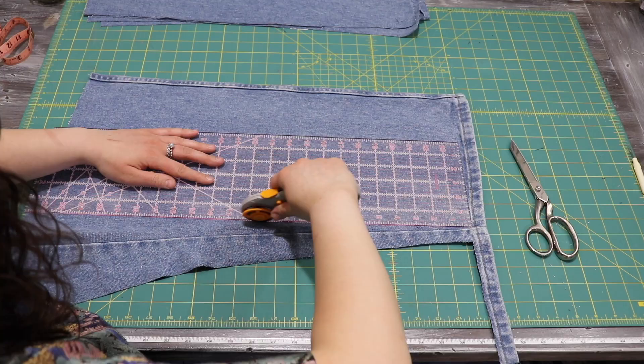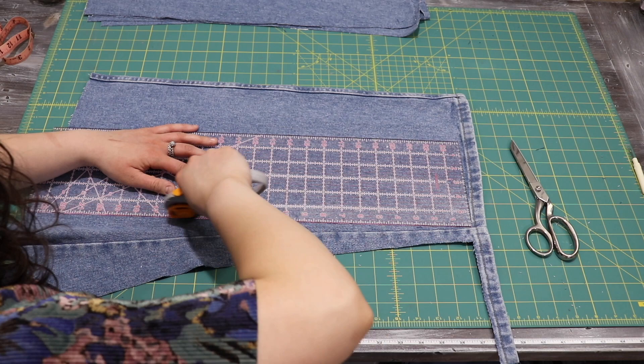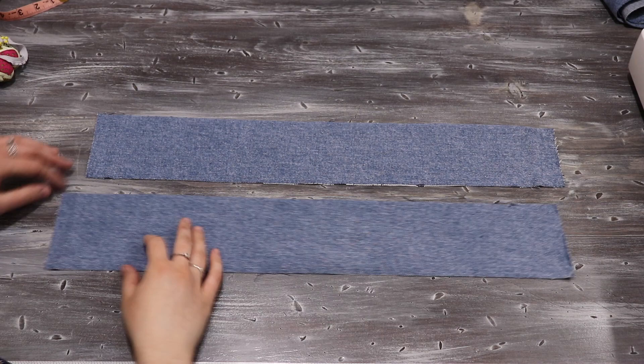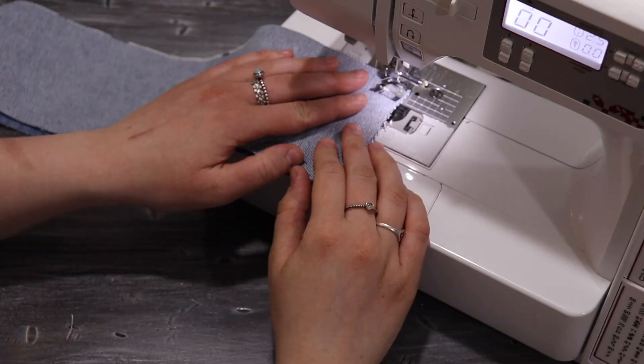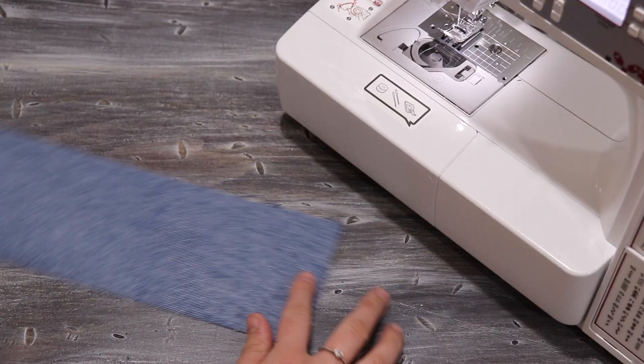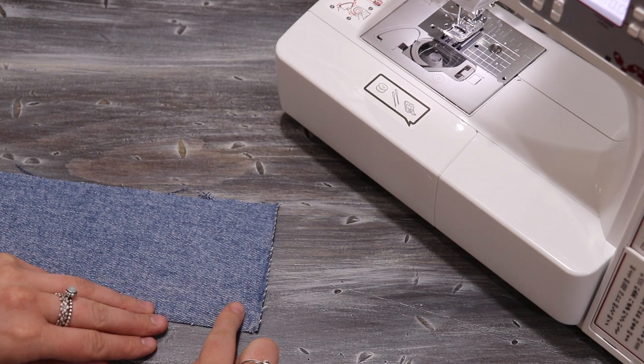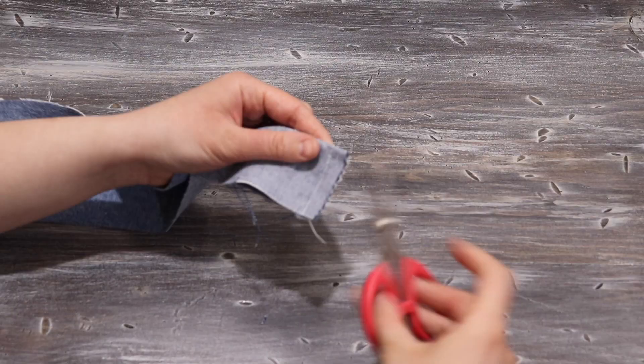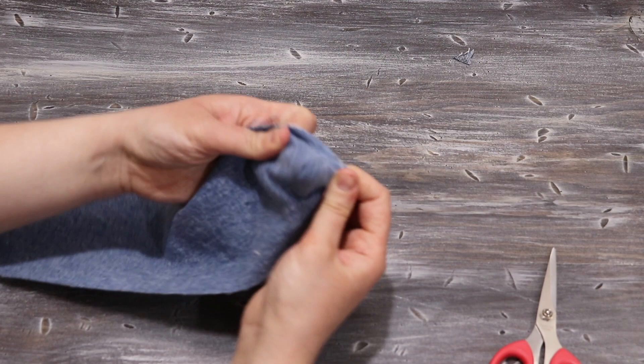Using the rest of the shorts, I cut out a bunch of three-inch wide strips so that I could create the belt and waistband. To create the waistband, I laid two of these pieces together and joined them along the side with a straight stitch with the right sides facing. Then I folded the waistband in half and sewed the corners with a straight stitch.